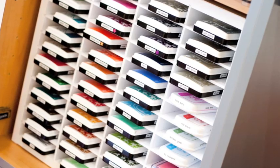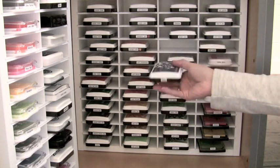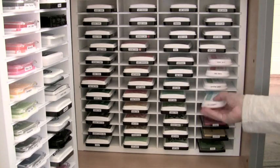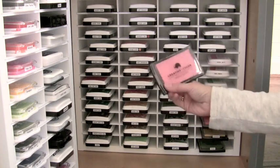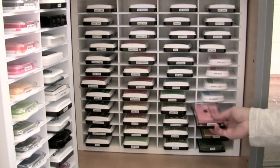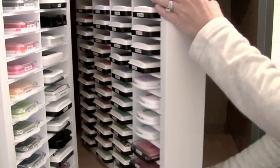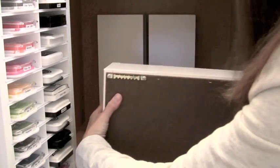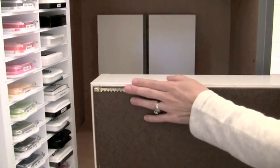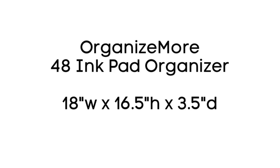The bigger unit holds 48 ink pads. I have it inside my cabinet, but you could hang it on the wall if you wanted to. I keep all of my Hero Arts shadow inks and other Hero Arts inks in here, along with My Favorite Things dye inks and some of my new favorite Mama Elephant pigment inks — these have some great colors. These are inks I reach for a lot so I have them right in this organizer in my cabinet. You could hang it on the wall or set it on a shelf. I really like the quality of these. If you go to my blog within the next week I'll have a discount code, and I'm giving one of these away on my blog this week too.